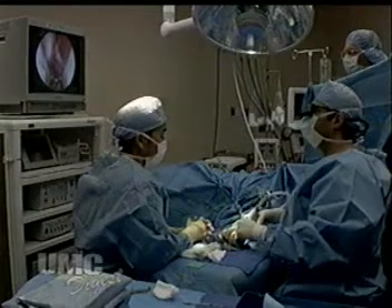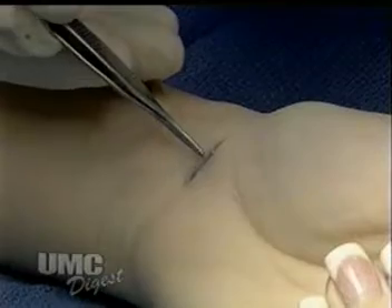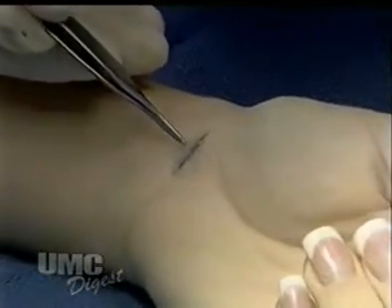There is less recovery time with the laparoscopic technique than with the traditional procedure. Patients undergoing the laparoscopic procedure are usually able to return to their regular activities in two weeks. The problem with carpal tunnel syndrome is that if it's not treated, it certainly doesn't go away by itself — it needs some sort of treatment, and it only gets worse over time.